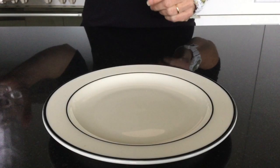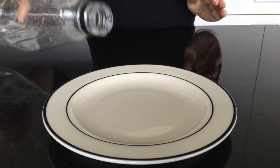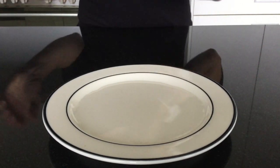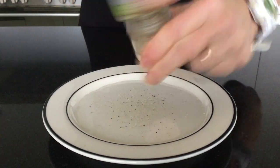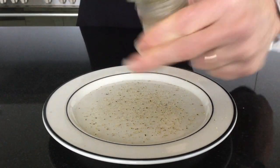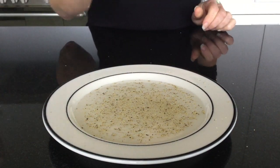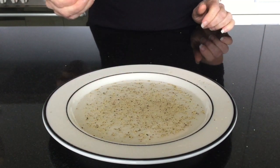The next experiment is going to be a little bit similar to something that we have done before. You'll need a plate and some water — add some water to the plate and fill it up. Then we're going to add some pepper. You might have some already ground pepper, but I need to grind mine. Just going to dip your finger into that liquid — nothing really much happens, does it?